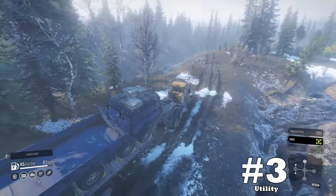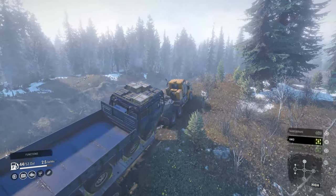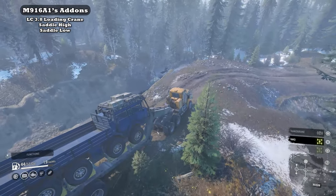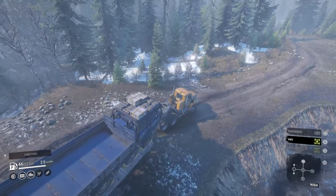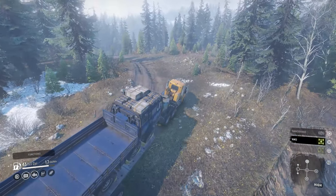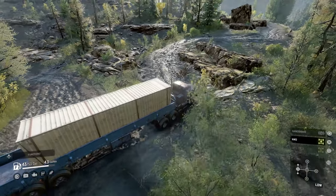Downside number 3: utility. In reality, the actual Freightliner is meant to do basically what it does in SnowRunner. We can complain all we want for more add-ons, yet it's mostly staying true to its add-on capability. However, I do wish the winch on the back had some type of special properties, or the ability to remove it for a potential small crane with a saddle setup. I think this would add more detail and potentially more use for the Freight.